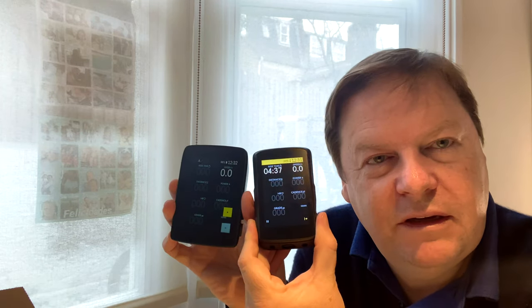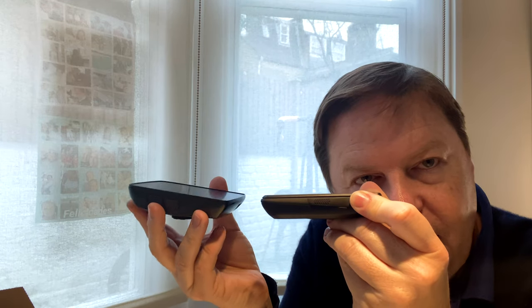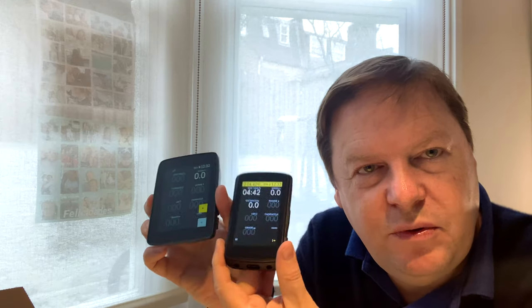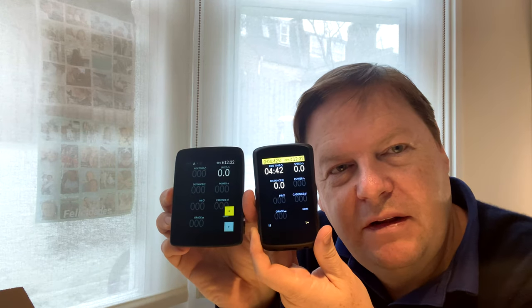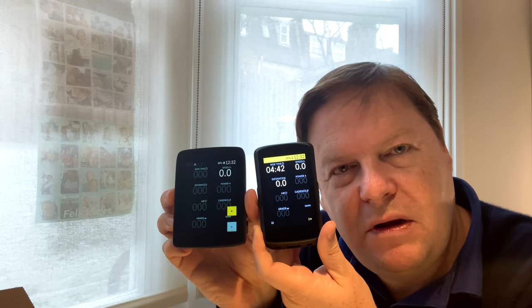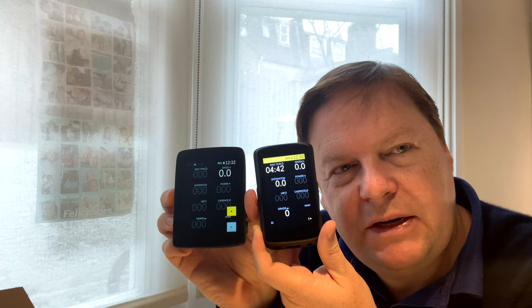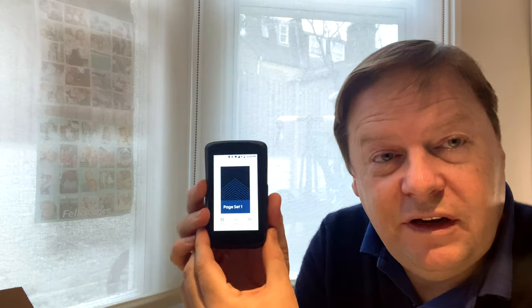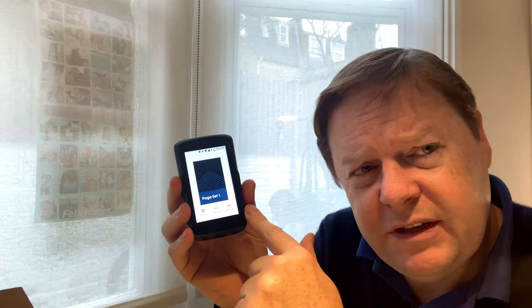That has been my little review of the Karoo 2 so far. You can see it is a lot smaller in every single way except most importantly the screen. Those numbers are a little bit smaller but I'm pretty sure we'll be able to manage this. A lot of people criticizing it because it's smaller — I think, you know, I didn't get bored of people calling this an iPad, but it is a bit big and a bit heavy.